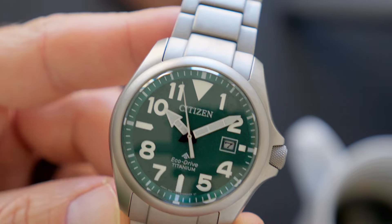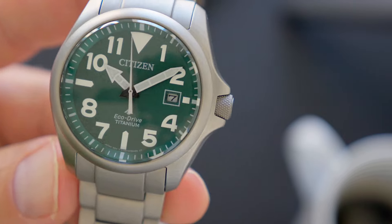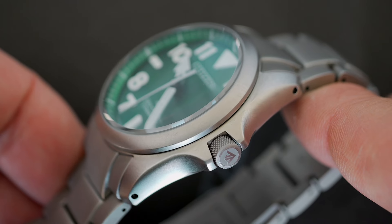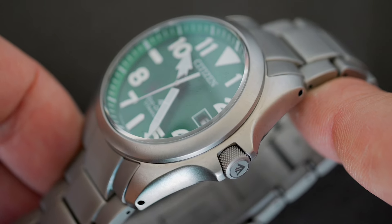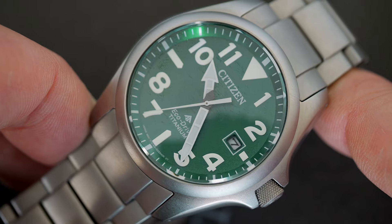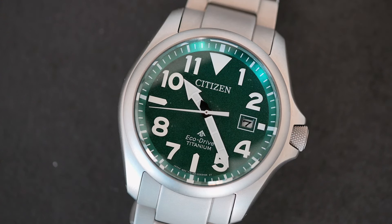On the dial, you'll see the oversized Arabic numbers, the large hands, and of course the lume — we love lume. Another really cool functional and stylish element is the spherical sapphire crystal. It's slightly raised and helps make the dial even easier to see at a quick glance. And speaking of the dial, you'll notice it says EcoDrive, which means the watch is powered by any light, not just the sun, so you never need to worry about a new battery.